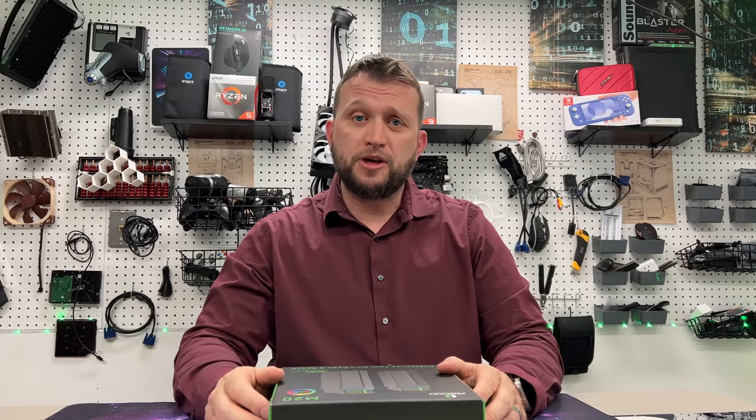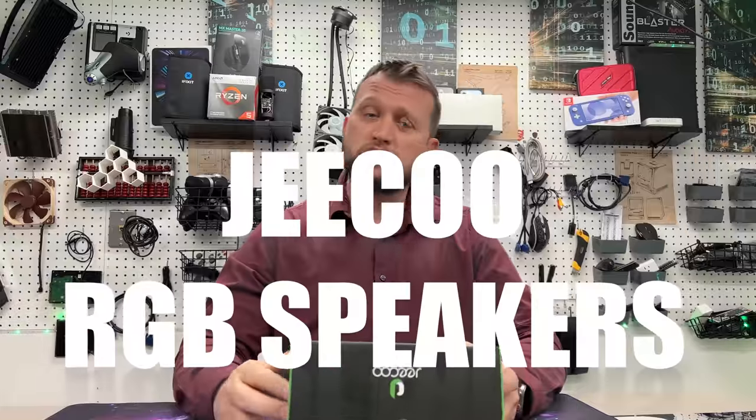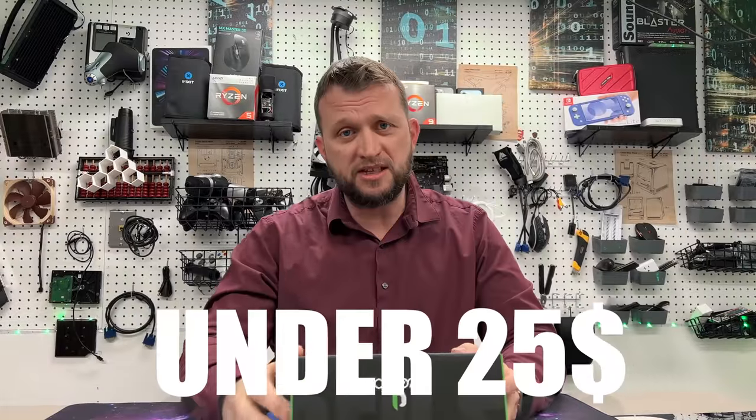What is up guys? This is Jay here, Jay Media One, and we are back with another product to review. Today we got the Jayco N20 RGB Speakers, and these are cool speakers for under $25.